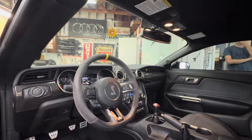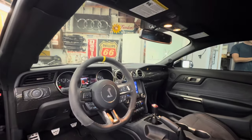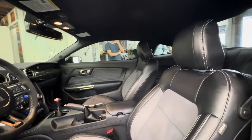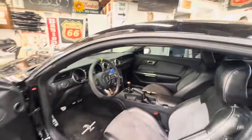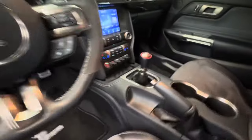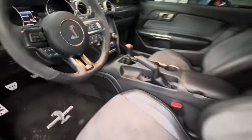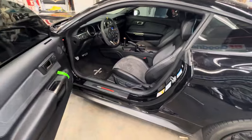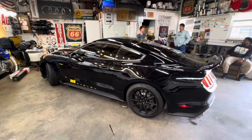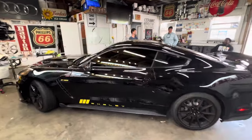This is a Cobra, so it's a serious, serious car. It's super clean. You can see how all the interior is. It's a six speed, so you've got to know how to drive a standard to drive this. You can't just put it in drive and go.